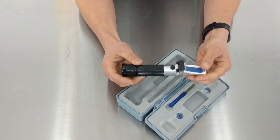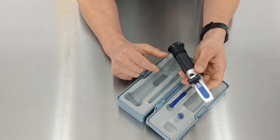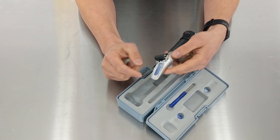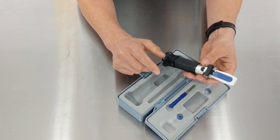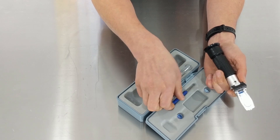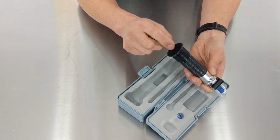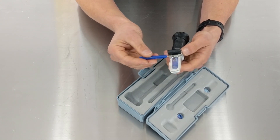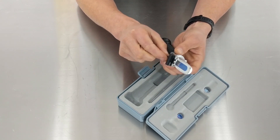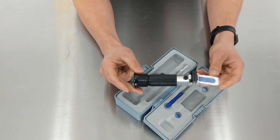When you first get it, it'll generally be more or less calibrated, but you might want to do some calibration with distilled water. Just pop a little bit of distilled water on the lens, shut the lid, take off the cap, and with the included little screwdriver you can adjust it. While looking through the lens, adjust until you get a zero reading, then put the cap back on. The calibration is pretty straightforward.